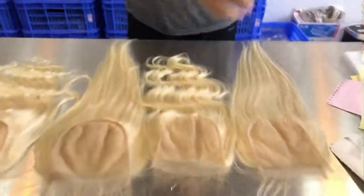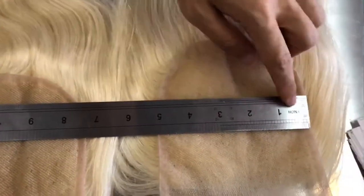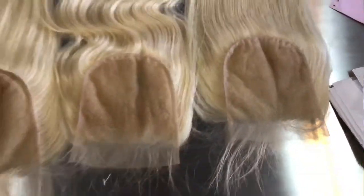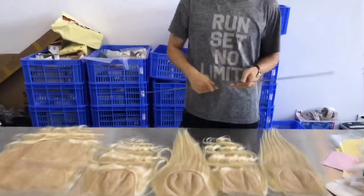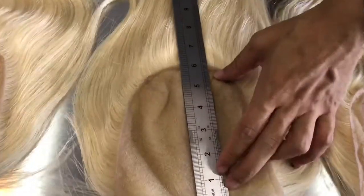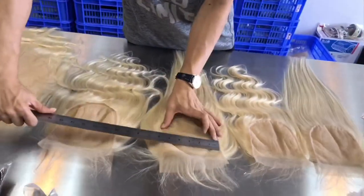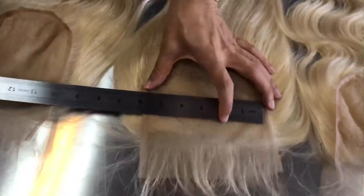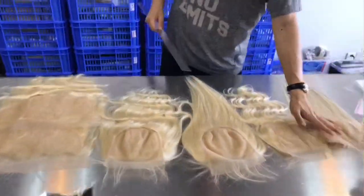I'll show you the sizes. This is the 5x5 — you can see the 5x5 size. This is the 6x6. Customers are always asking us for 5x5, 6x6, and 13x6 in brown color. When you stretch this lace, it's 6x6 — you can see clearly.